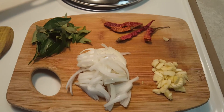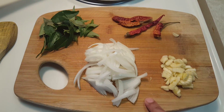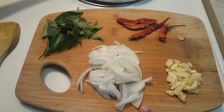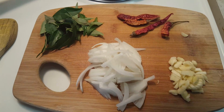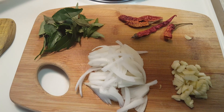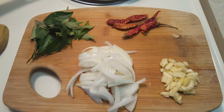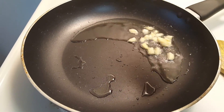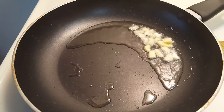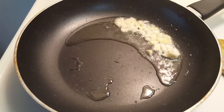For step two, add around three tablespoons of oil to a pan. To the oil, add garlic — about three cloves — and sauté this a bit.